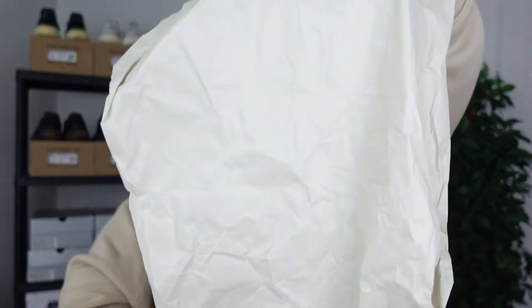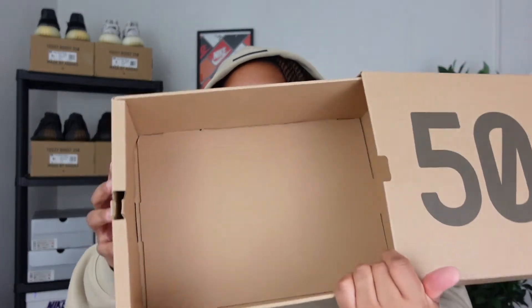When you open up the box you get an olive-colored paper — nothing too fancy, but I do love the color of that paper. You don't get any extra laces or anything like that, but you get a nice cardboard box like you always do with the Yeezy brand.